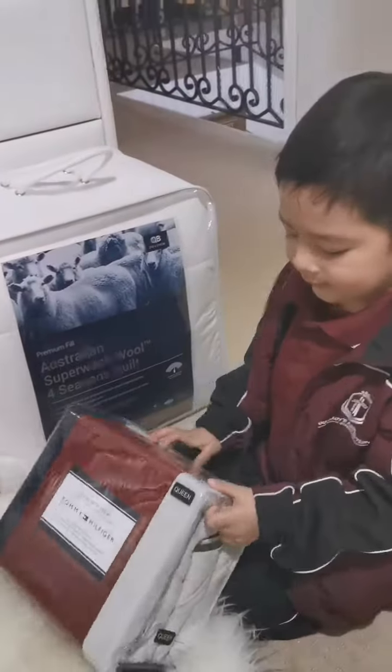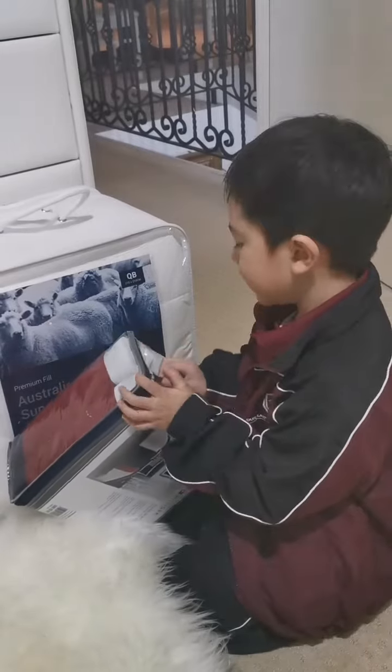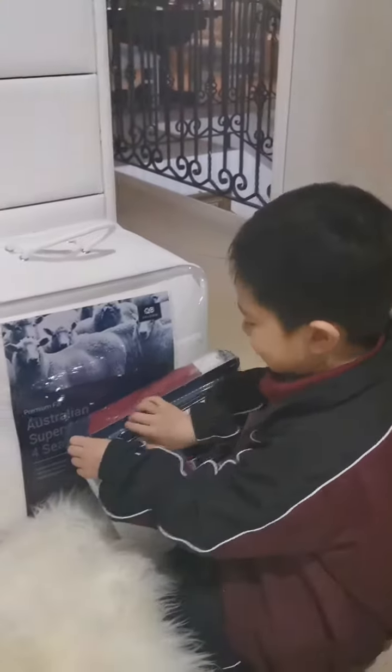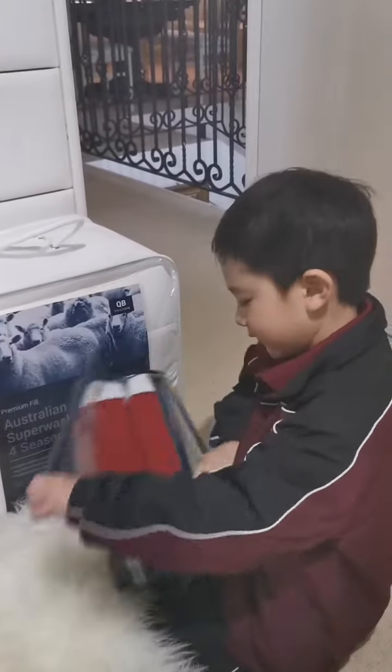Hello everybody. This is for the bed. This is like the blanket, so you can just close it. Now I'm going to set this up with my daddy. Looks nice.